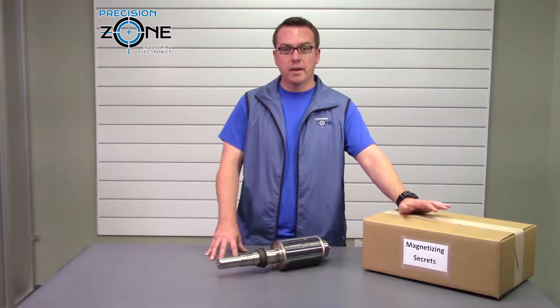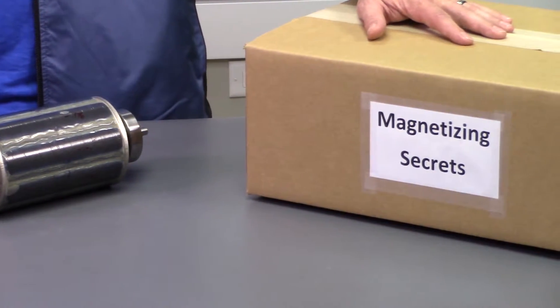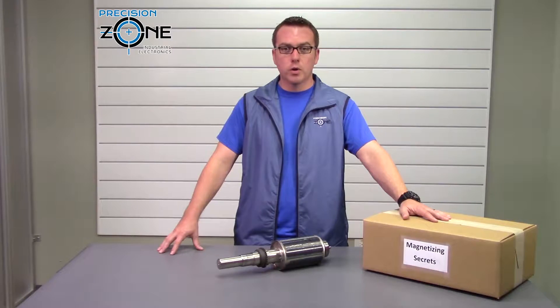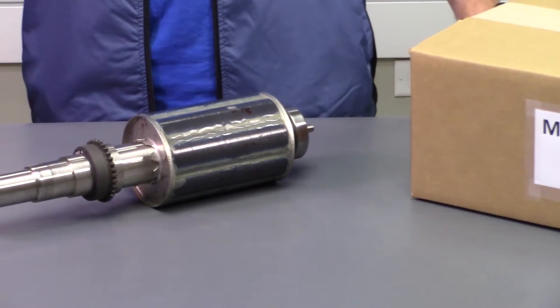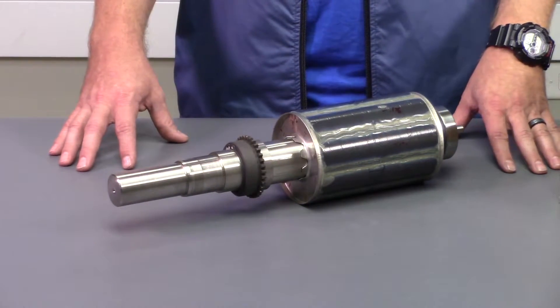Other than that, all of our magnetizing stuff is magnetizing secrets — that's what keeps us above the rest. Now if you have any questions about magnetizing, or you might have a shop that told you that your motor is demagnetized and cannot be fixed, please drop us a line at precisionzone.com and we'll give you an honest assessment whether it can or cannot be.